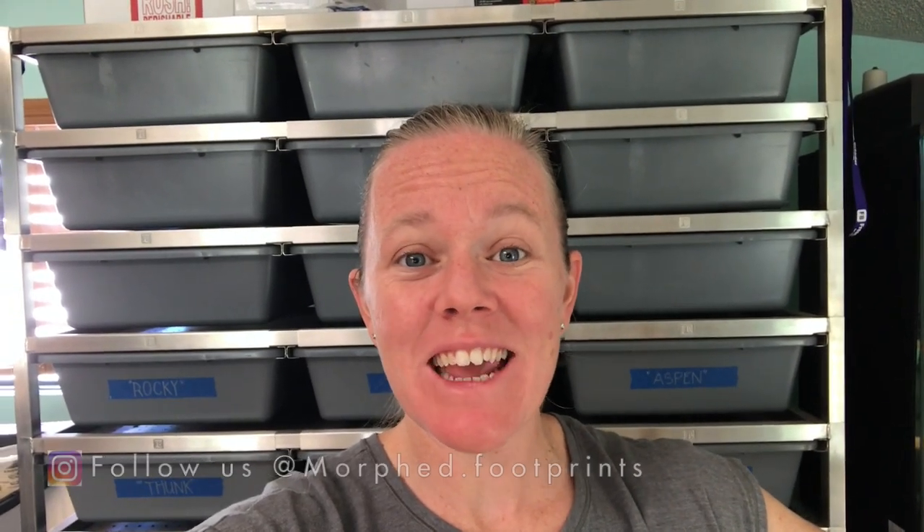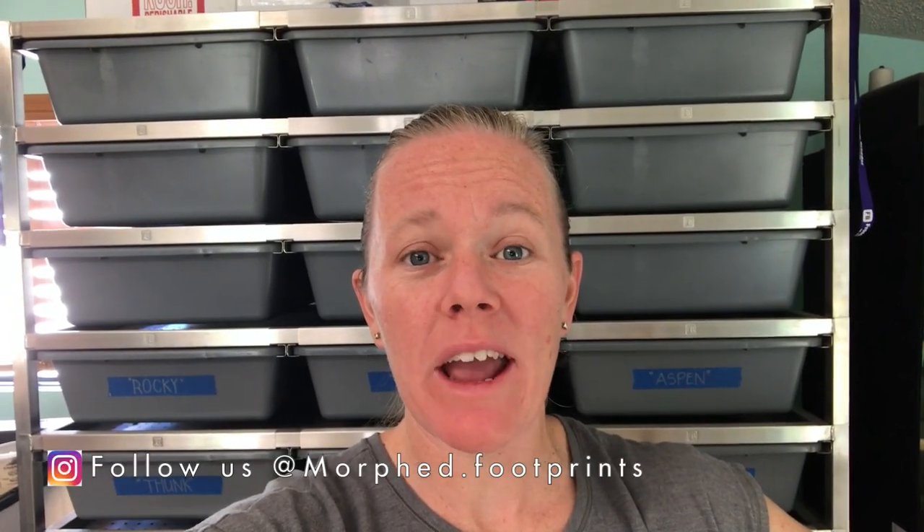Welcome back to another video. If you're new to our channel, please consider hitting that subscribe button and check out our Instagram pages where I post daily pictures and updates on some of our animals. For today's video, I got a new scale off of Amazon and I thought it would be fun to weigh all of our snakes. For some of our bigger females and males, I want to get a weight to see where we might need to get them up before breeding season.